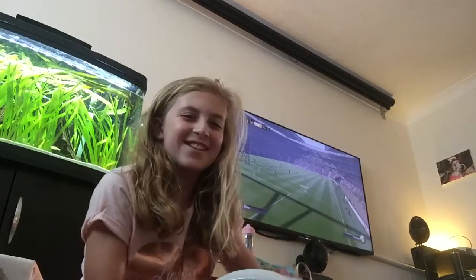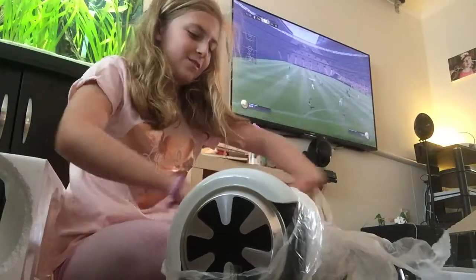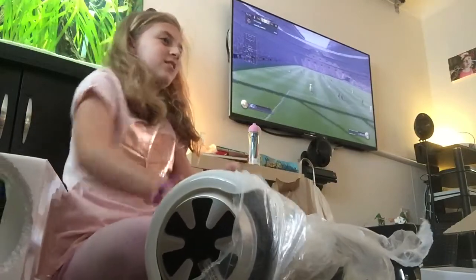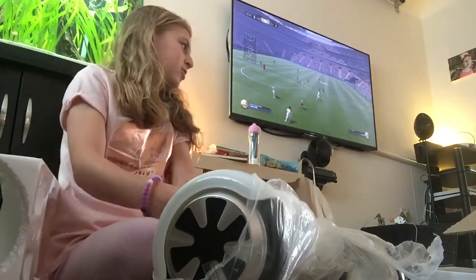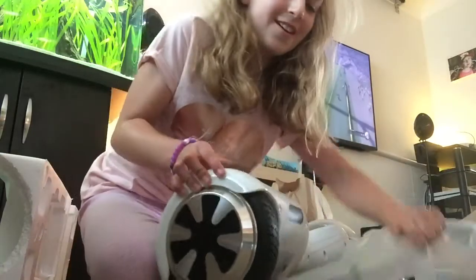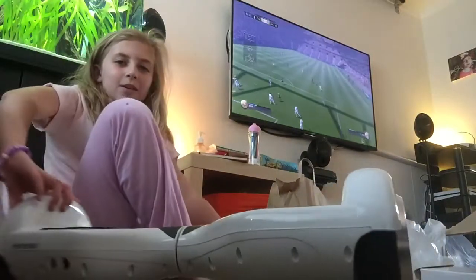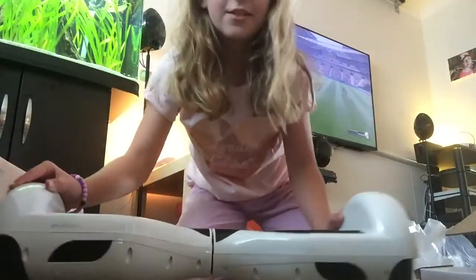I'm trying to open it and it just doesn't open - nothing from it is open. I think I've wrecked it. How will we know which one's which - the working one and the not working one? So here's the hoverboard out of the packaging. It's just the exact same thing. Let's see if it's charged.